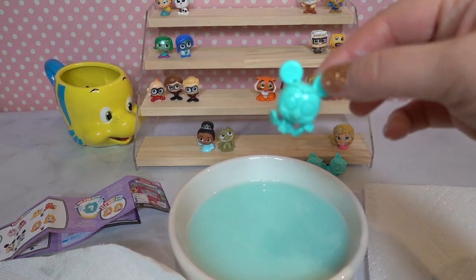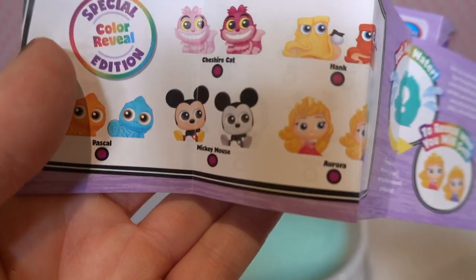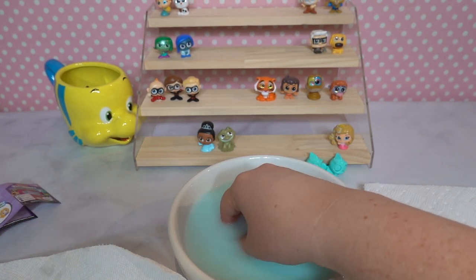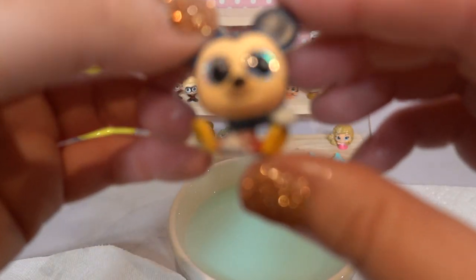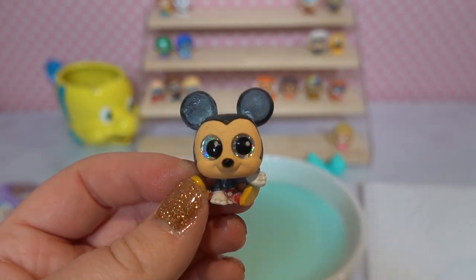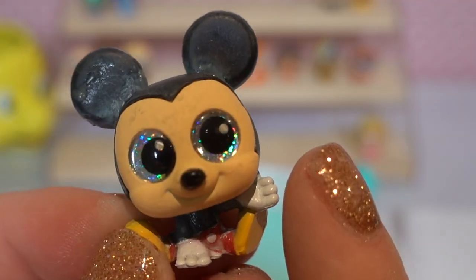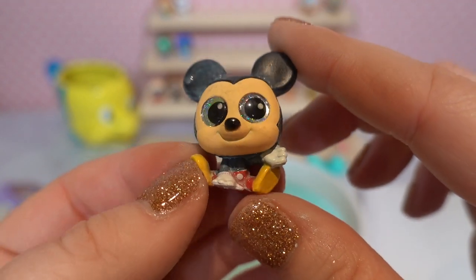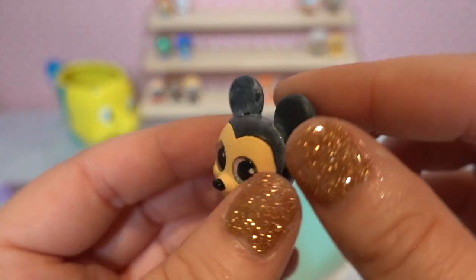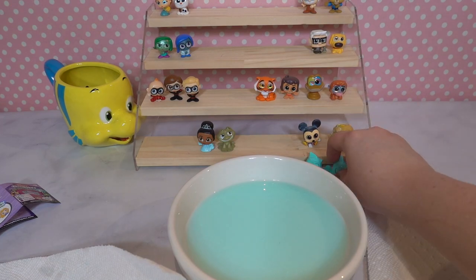Next we're going to move on to Mickey. We only have one Mickey — he can either be colored or in black and white. Oh my goodness, Mickey is super duper adorable! I love his little pose where he's sitting with his hands kind of between his legs and one hand out. He is clearly in color — you can see his yellow shoes and red pants. He's super precious. We're going to put him up here and I'll give him a proper bath later.